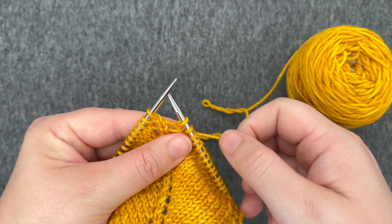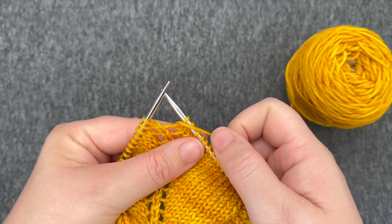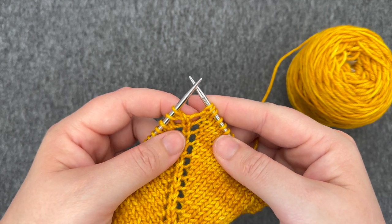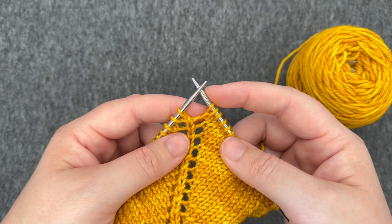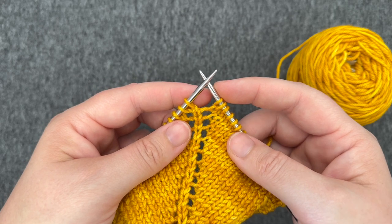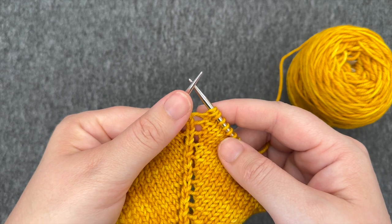To work a yarn over increase, bring your working yarn between your needles to the front of the work and over the right hand needle. You can see I've created an extra little loop. Once you've got that loop over your right hand needle, you'll work the next stitch. If the next stitch is a knit stitch, your yarn's already in the back where you need it. If you were working a purl stitch, you would need to bring your yarn between your needles to the front.